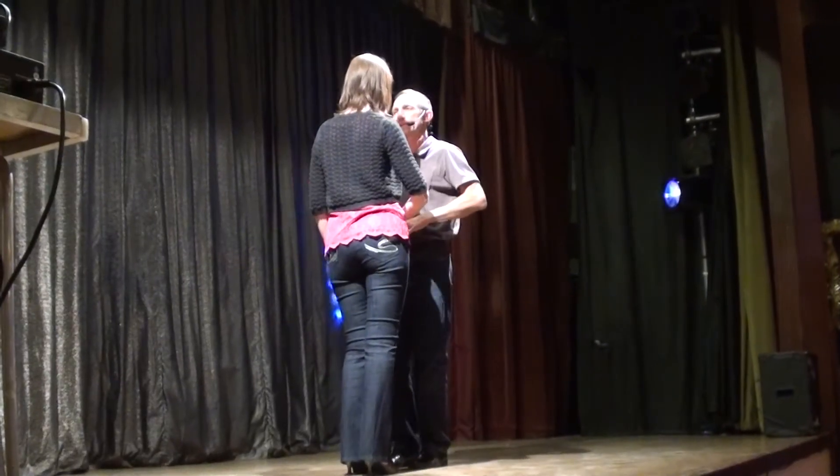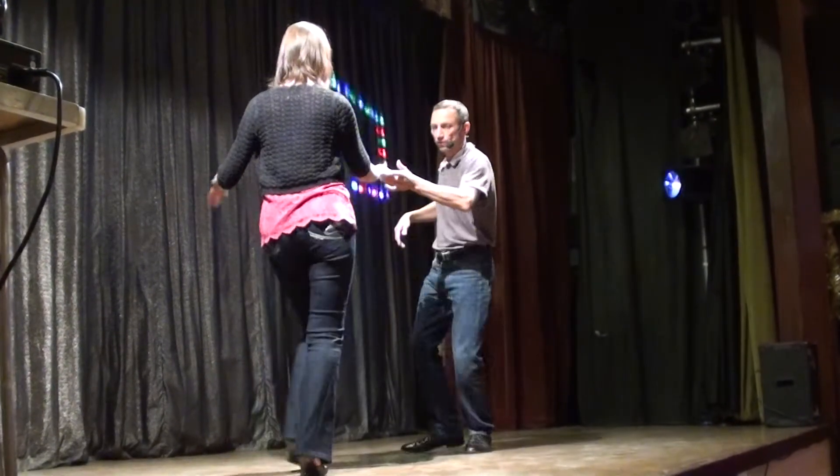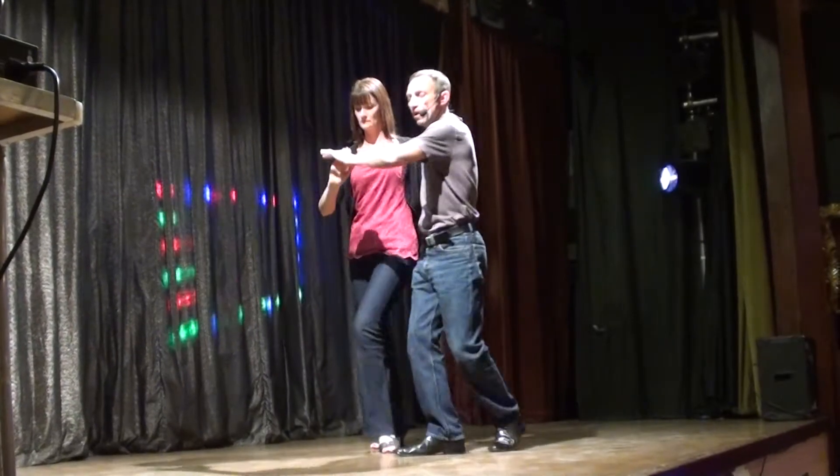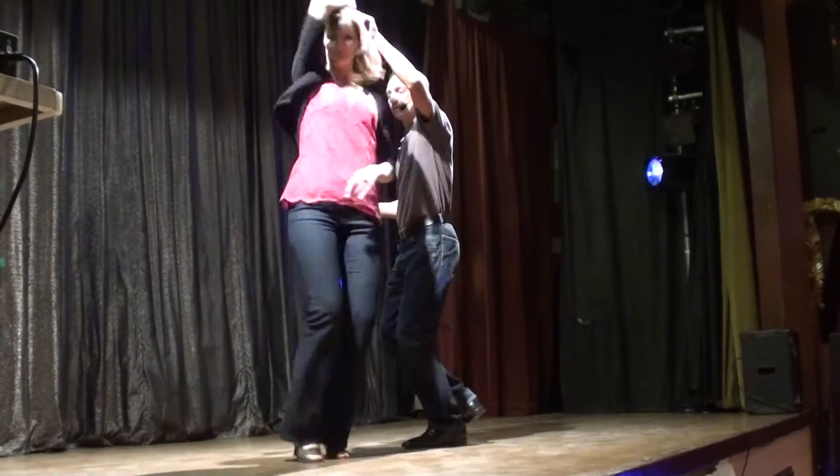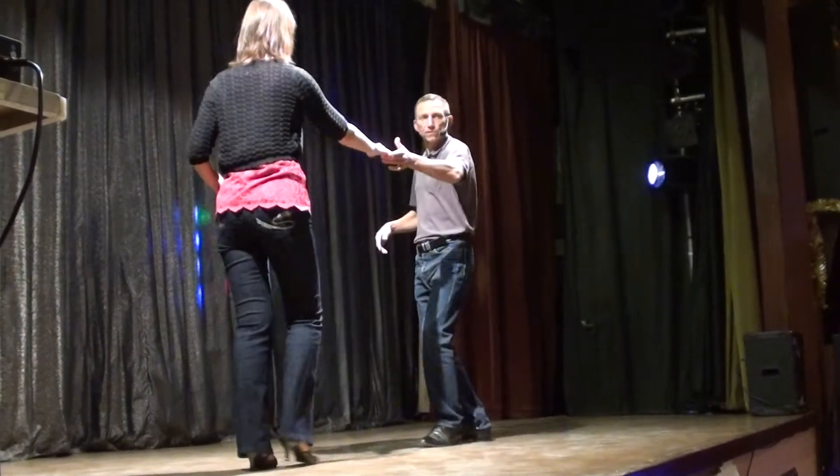We've got some time into our first move, looks like this: 7, 8, 1, 2, 3, 4, 5, 6, 7, 8. So let's try that to a count.